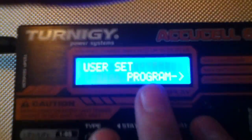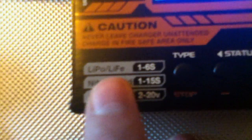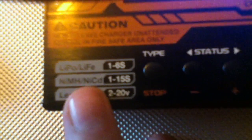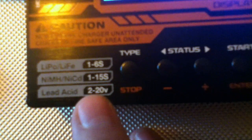This is the first thing that should pop up when you turn on your AccuCell 6 charger. You've got four main buttons, so it's user-friendly and not too complicated. A great thing about this charger is that it's universal — it can charge multiple types of batteries. It does LiPo and LiFe one to six cells, NiMH or NiCad one to fifteen cells, and also lead acid batteries from two to twenty volts.